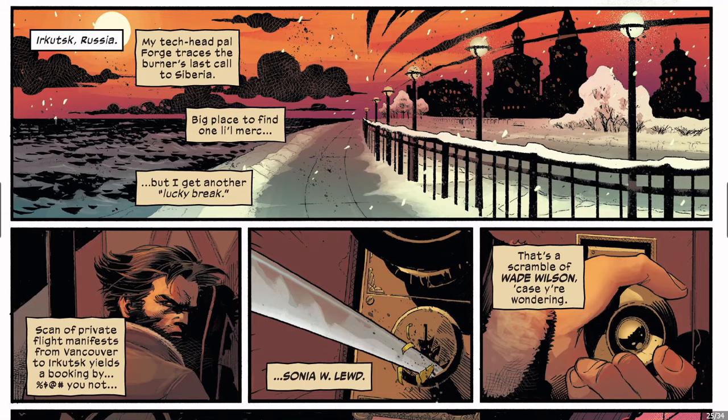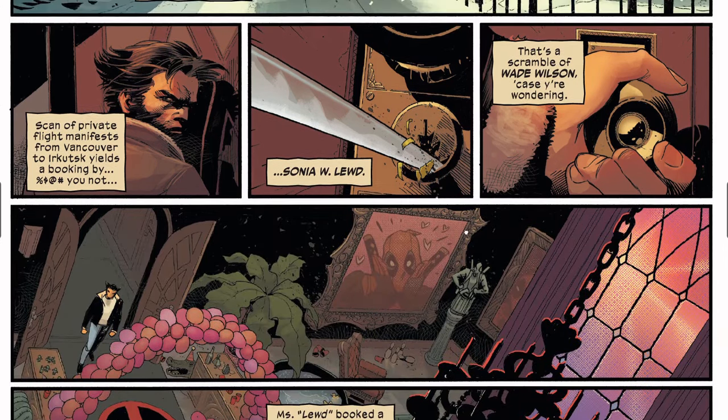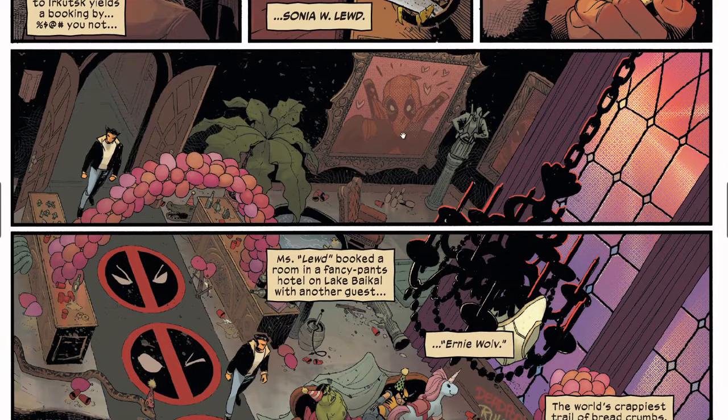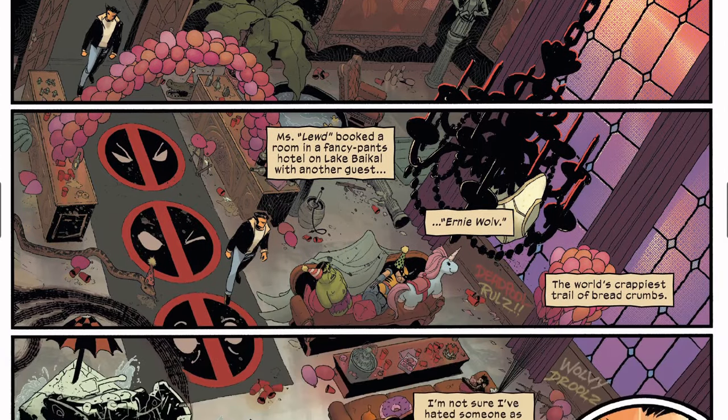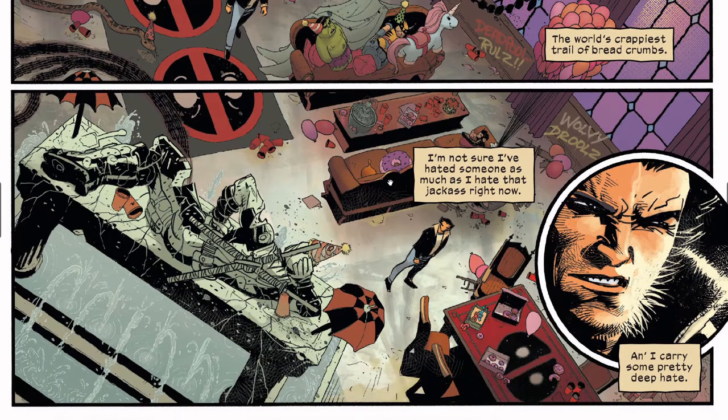Now we're in Russia. A tech-head pal Forge traced the burner's phone call to Siberia, so Wolverine is now looking for Deadpool in Siberia. He breaks in — and look at this: who would want to be in Siberia, really? But Deadpool is a bit crazy.